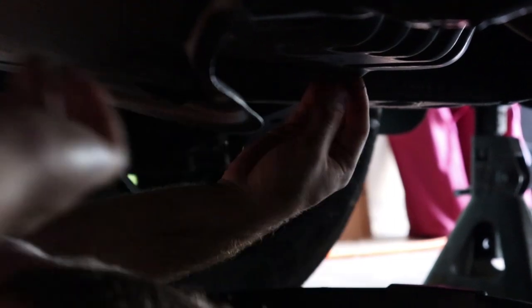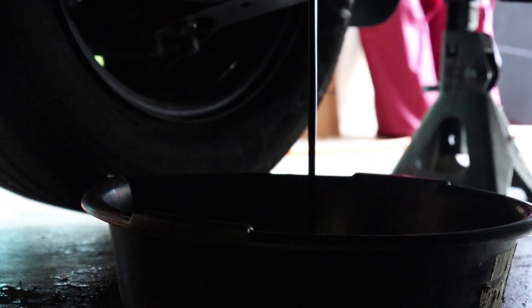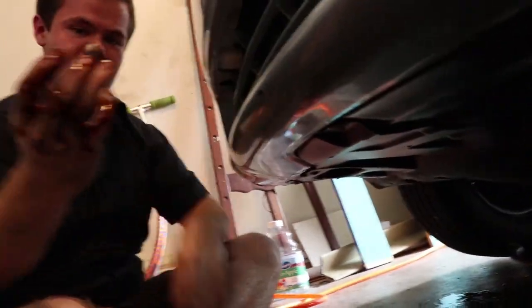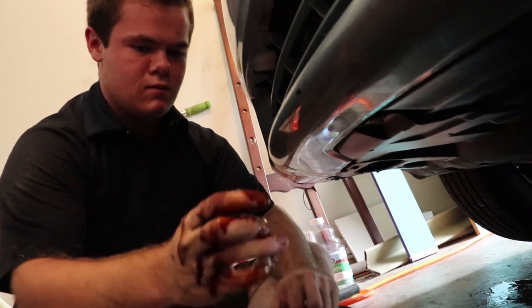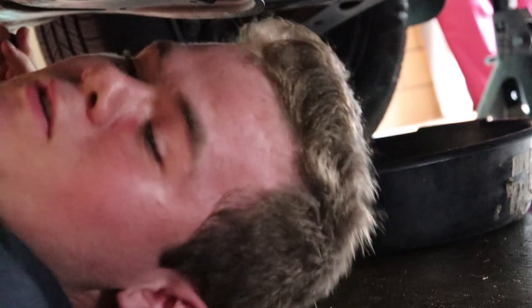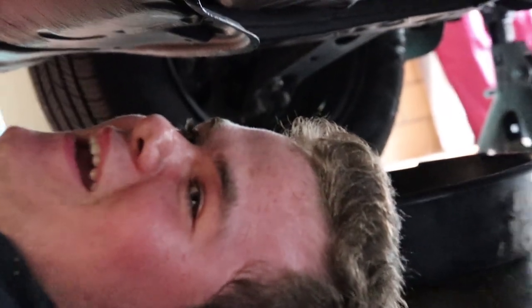You should be wearing gloves for this. Make sure you catch all of it in the pan because oil is disgusting. That there is your plug. After you've drained the oil and it's just a drip, before you take off the filter or add fluid, put the plug back in.